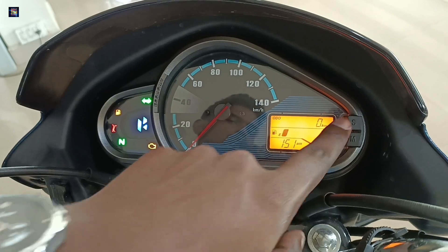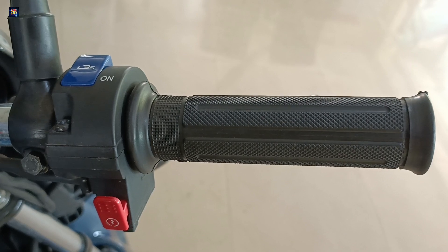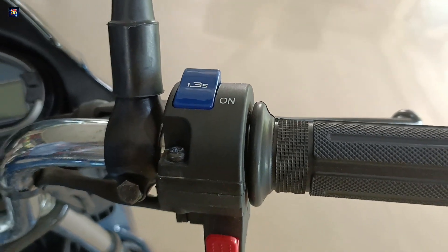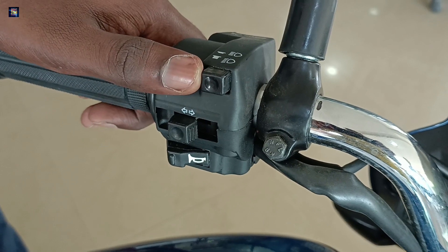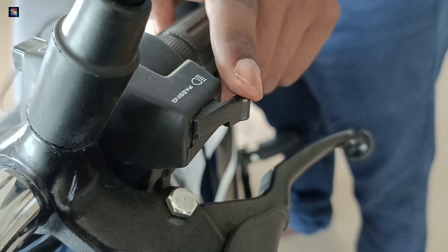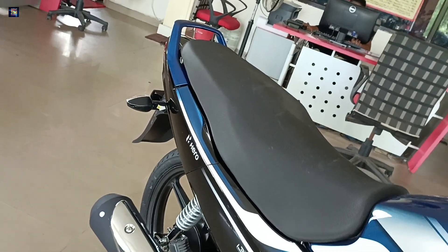On the left side, you can also see the arms switch. Here we have the passing switch, here we have a USB charger option, and we have the 4-stroke air-cooled system.